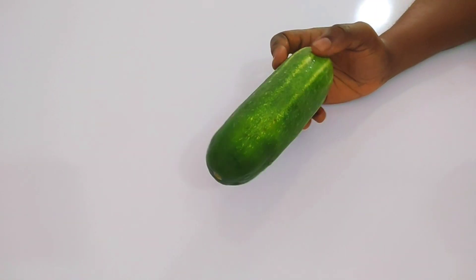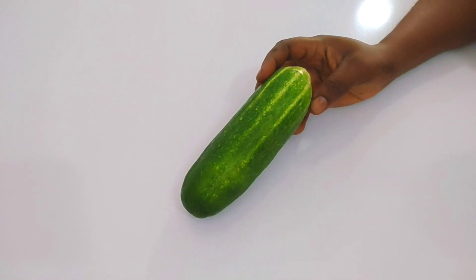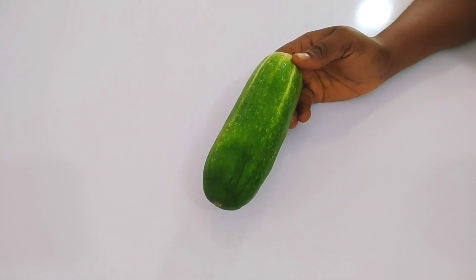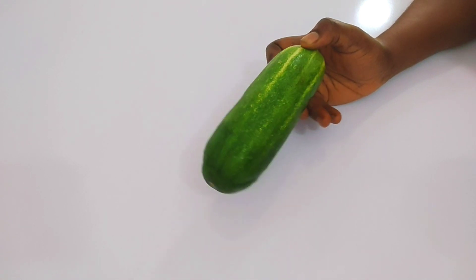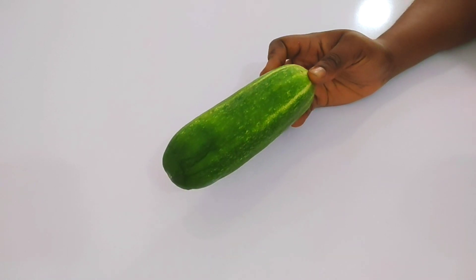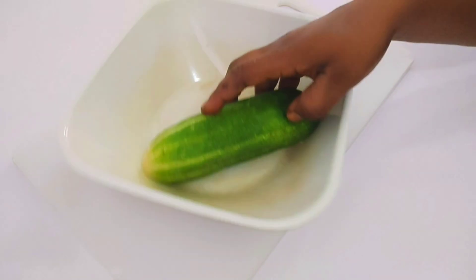To remove those fat arms and get rid of lower belly fat, you have to get cucumber. Cucumber contains high amounts of water and is very low in calories, which will help you burn those calories. It also helps to get rid of bloating and constipation and make sure your hands are trimmed.